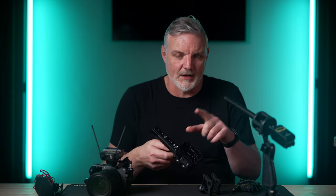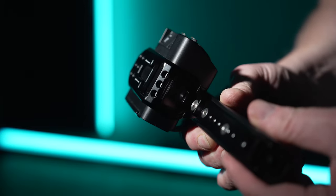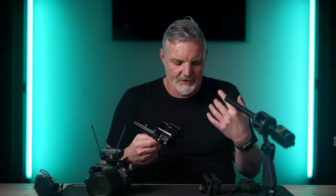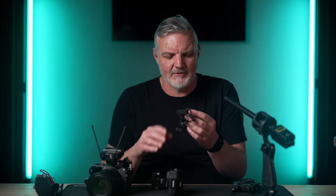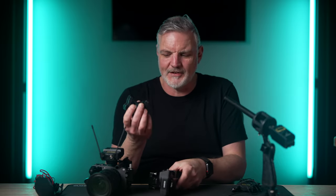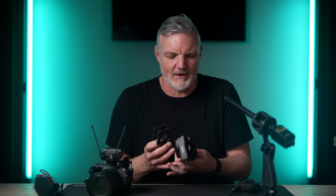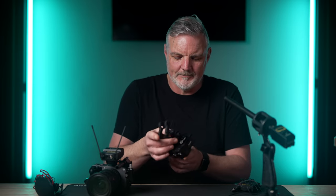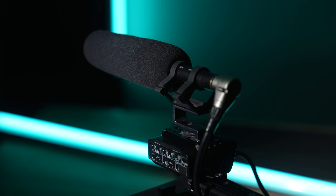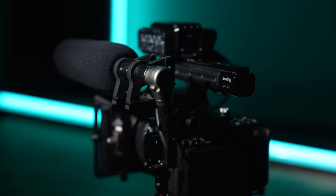I've purchased one of these SmallRig plates which fits around the audio module, giving me the ability to mount a cold shoe device. I can then use something like this, which is made by a company called K-TEC — I'm not sure if it's still available but I'll post a link in the description. This is a fantastic device for holding a shotgun mic and does a really good job. Using this adapter fitted to my FX3's handle, I can slot that in and fit a shotgun mic directly to the top of the FX3 or attached to the SmallRig half cage for a more compact setup.